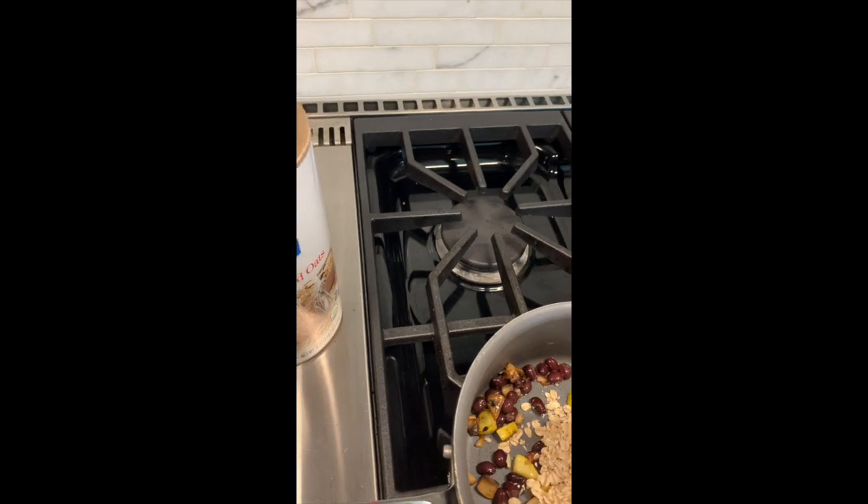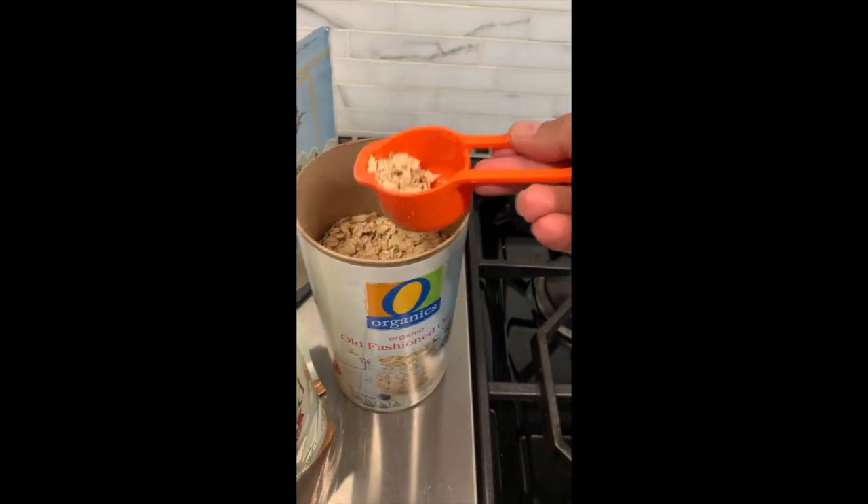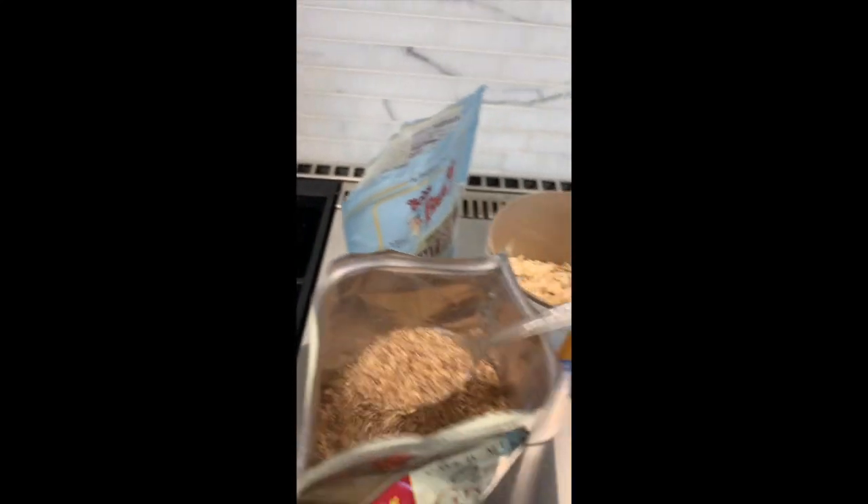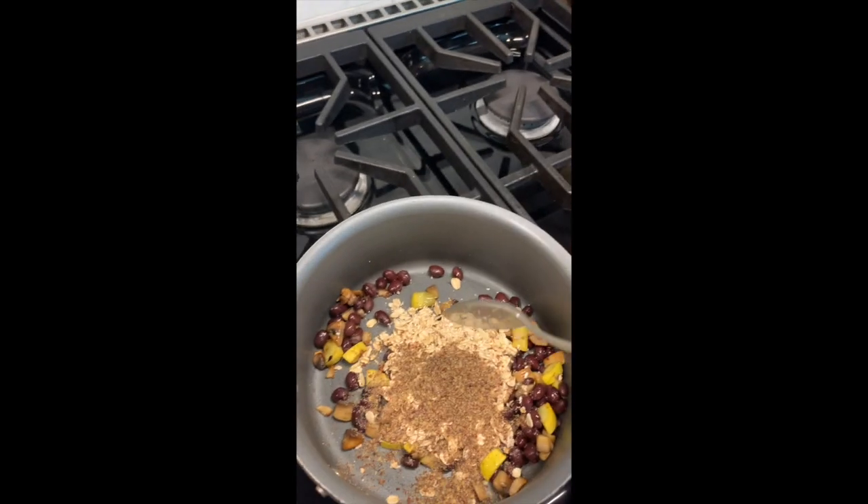Use about a quarter cup of oatmeal - it doesn't look like a lot, but it does expand. Once I put it in the pan I saw it wasn't enough, so I added a little more. You could add it later with the water, but I like to toast it a little bit first.